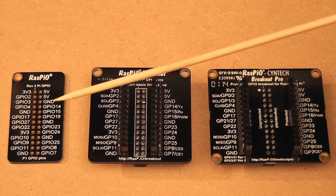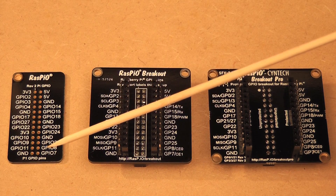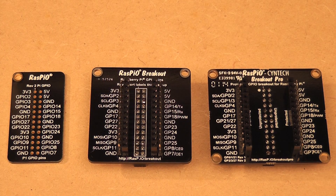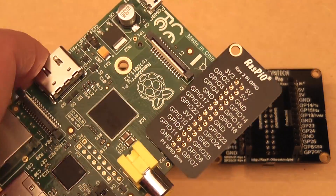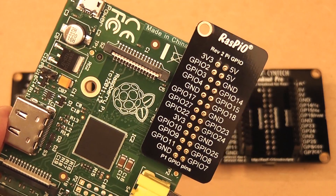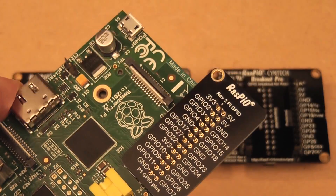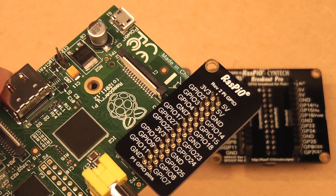The first one is called the RasPiO Port Labels Board. It's a simple board which just presses onto the GPIO header on the Raspberry Pi, like that, and it shows you very clearly which port is which, with nice large labels and a nice large font so that you can clearly see which port is which.